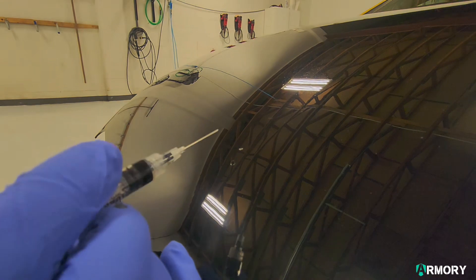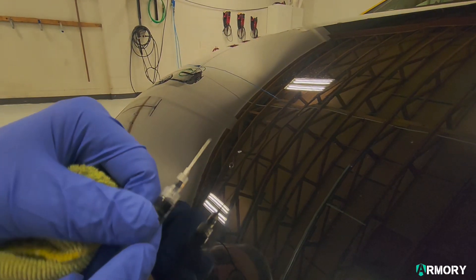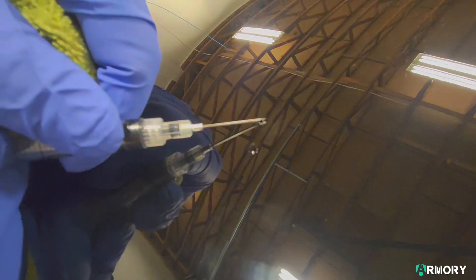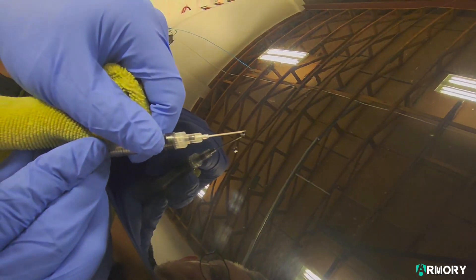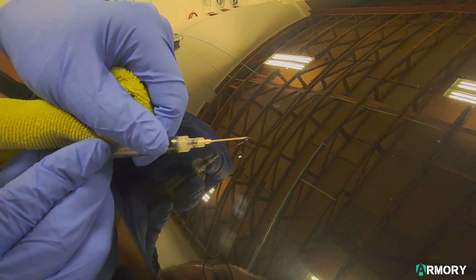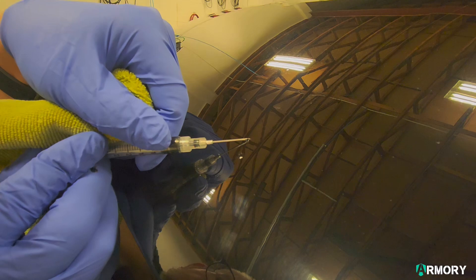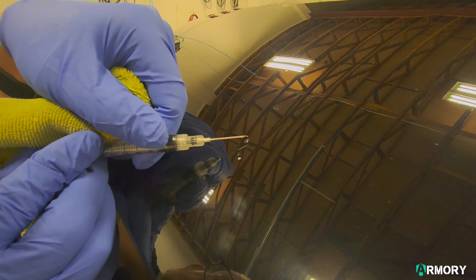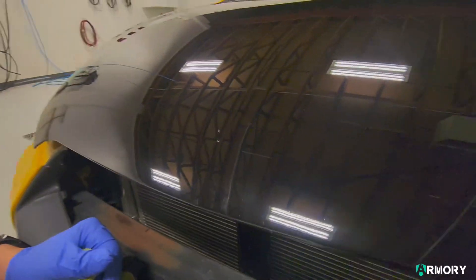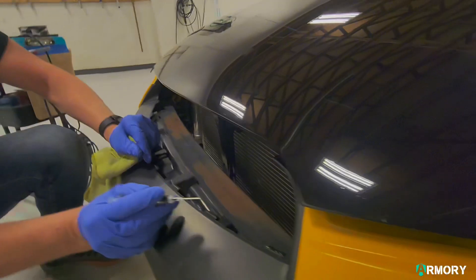Ideally, we'd like to fill this chip a little bit over the top — we want it to be bubbling just a little bit over. As the solvents in the paint, or the water if it's water-based, evaporate out, it's going to shrink a little bit. We do want it to be a little bit proud so that when we're done, we can go afterwards and finish the touch-up. Something that a lot of people don't realize is that you're not done after you've just put the paint in. Both of those little rock chips are filled and a little bit overfilled.